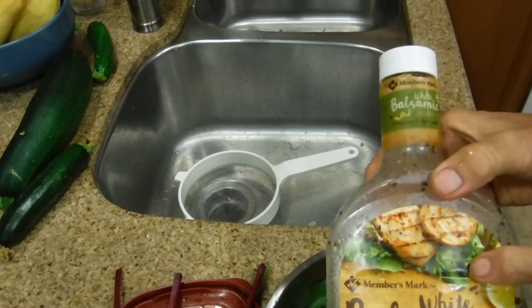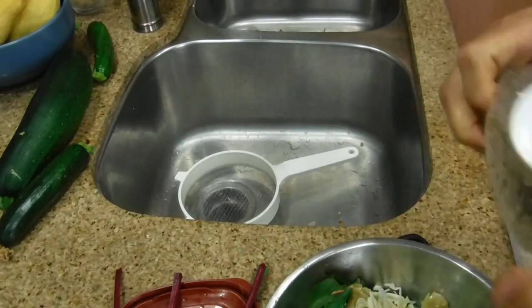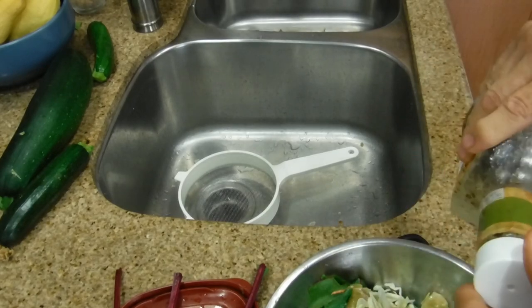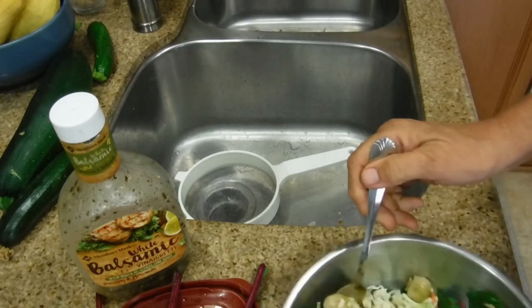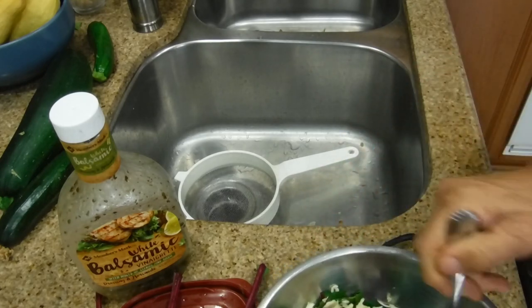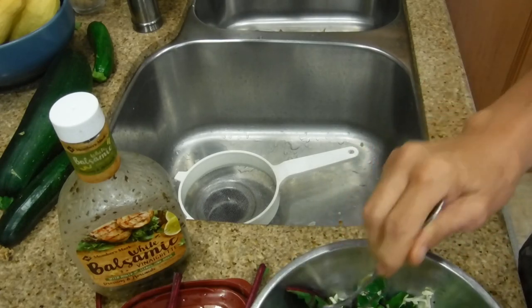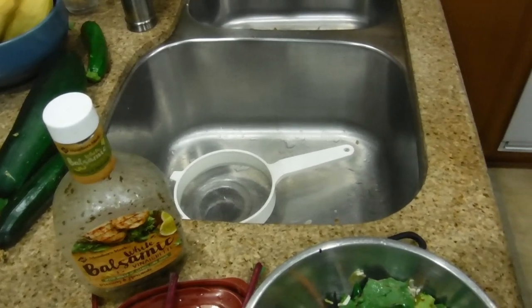I've been using Members Mark white balsamic vinaigrette with a hint of citrus and basil. You can see it's almost all gone — I've had an incredibly great time using this in my salad. I'm probably gonna buy another bottle, maybe with a different flavor, but this has been really good. You mix it, you get many different options. This is gonna be shared with someone else, so I'm going to mix it this way. You want to make sure the dressing goes all the way through. I didn't put in any onions this time — it's just a quick, easy, fun salad to eat.